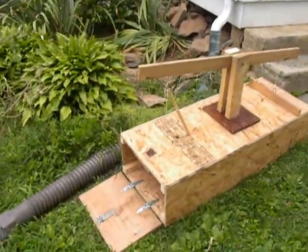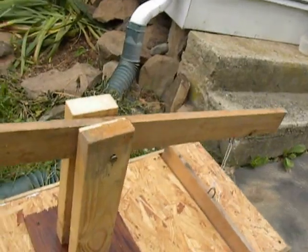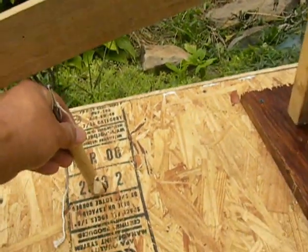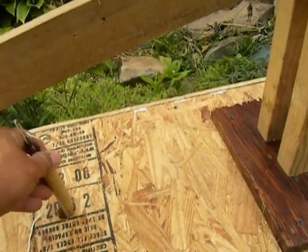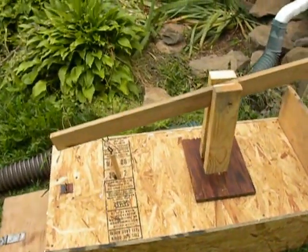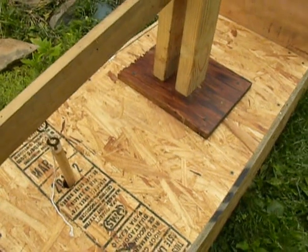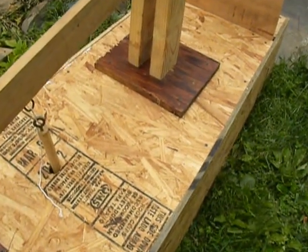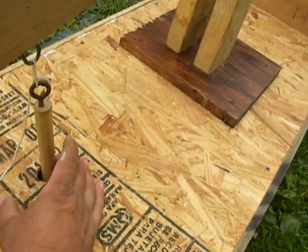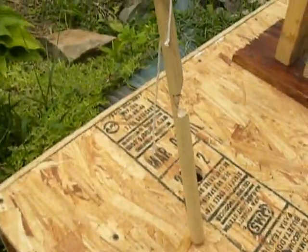So I blocked it off and I made this trap. Here's the box — the stick goes down inside. And when he hits the stick, I put a bowl of water in there and some mice in the cage. All I have to do is lift the stick, and that's how I caught him.